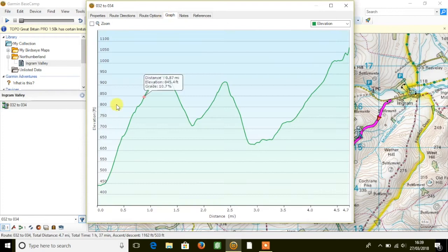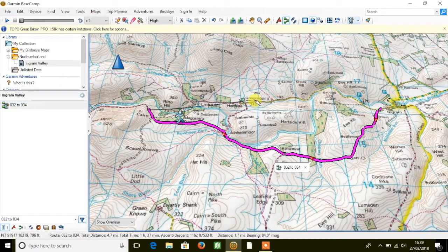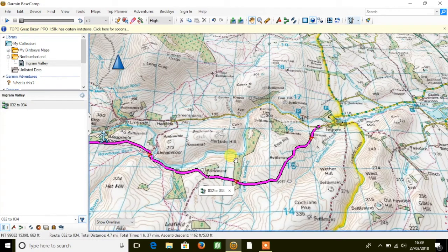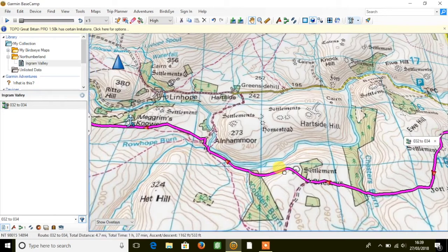If I move to the graph symbol we get an elevation profile, so we do have elevation data built into this mapping, which is great. I'm going to close the elevation profile down now, and if I go back to the map view — because it is a full map — we can turn it into 3D mode. I've now got the map in 3D and I can move it around and look at the route I've just created in 3D mode.